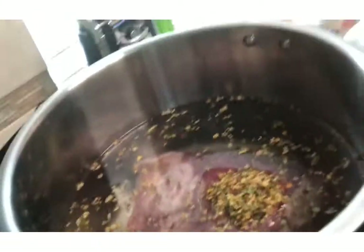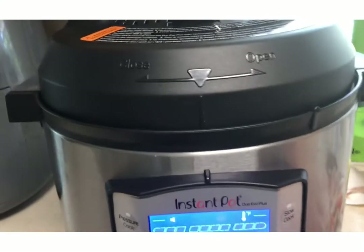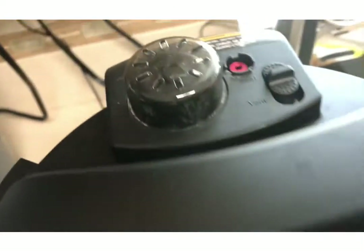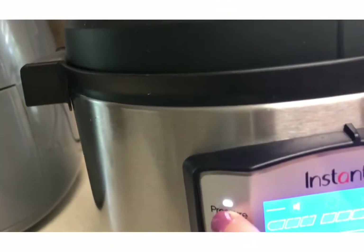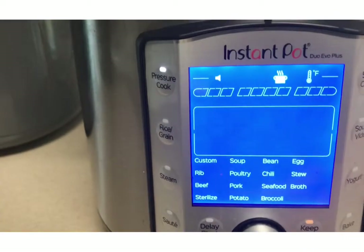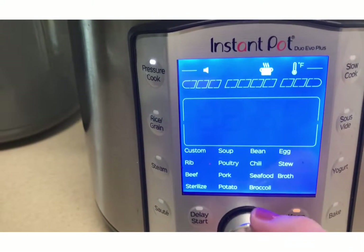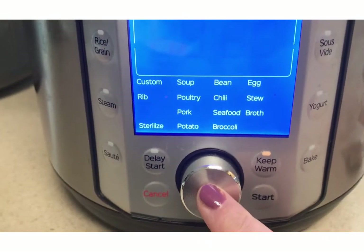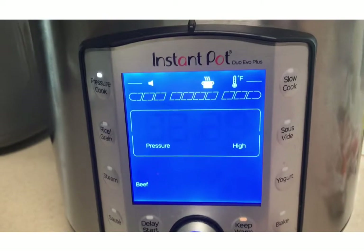I'm going to get the lid. I want to make sure that it's sealed and the vent is not open. Here's a close-up — I'm going to hit the pressure cooker. I could do custom if I want, but I'm going to try the beef. Hitting this button is like hitting enter, and the default came up at two hours.